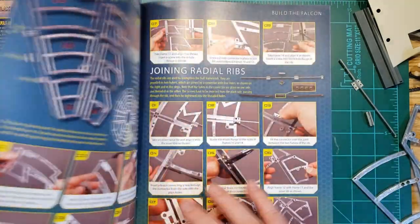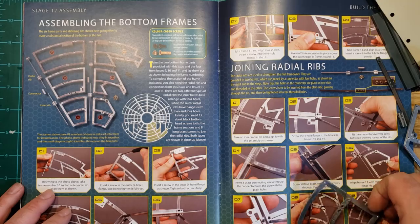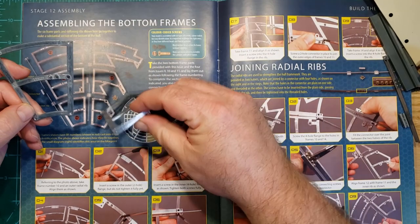So let's see what we're going to be doing this month. We are going to be putting together this frame. This is piece 15, so we got 15.